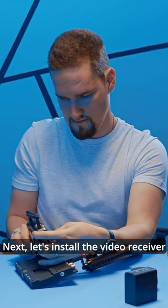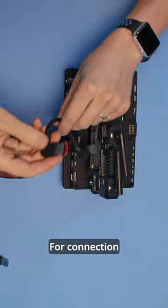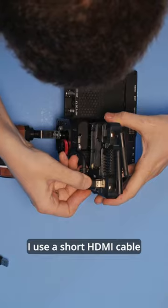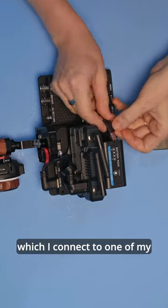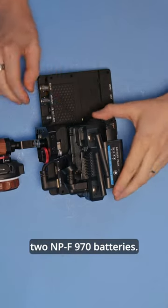Next, let's install the video receiver from the HoloLens Mars 400S. For connection I use a short HDMI cable, and also a USB cable from USB-A to USB-C, which I connect to one of my two NPF970 batteries.